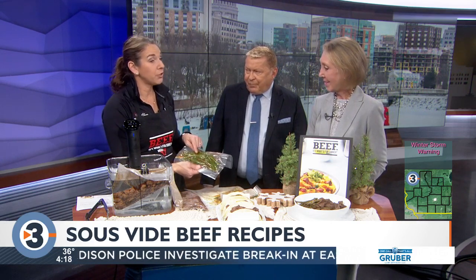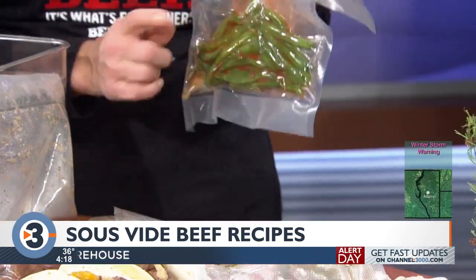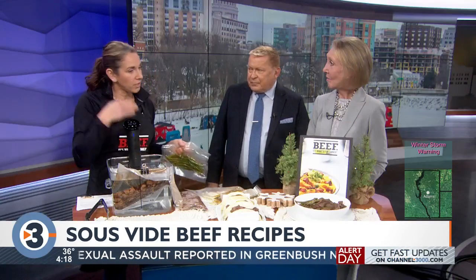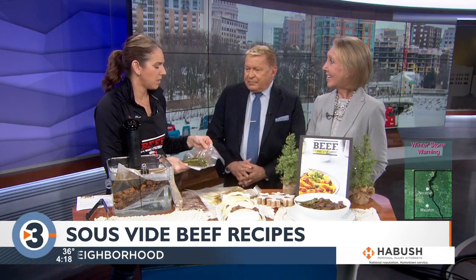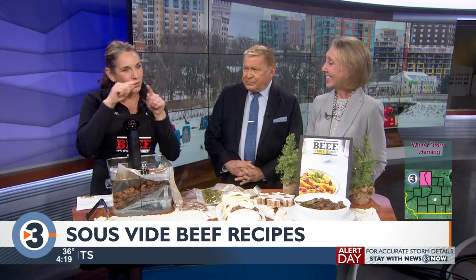The green beans are done with a little sriracha, garlic powder, and onion powder, and they're served with the top round. But green beans you do at 185 degrees — about a half hour to 45 minutes. It's kind of fun. You typically see the big ribeye done in the bag with a little rosemary and butter, and it is really good just for steaks.